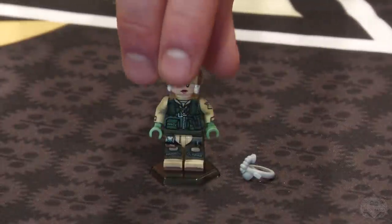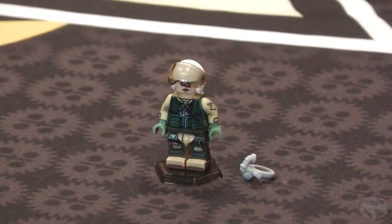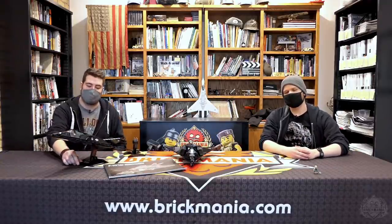You build this big model and part of the satisfying portion is being able to look at it and check out all the details packed in there. Excellent job — this is a fantastic kit. The F-117A Nighthawk. This has been the Designer Studio episode. Make sure to check the link in the description for the availability of this kit.